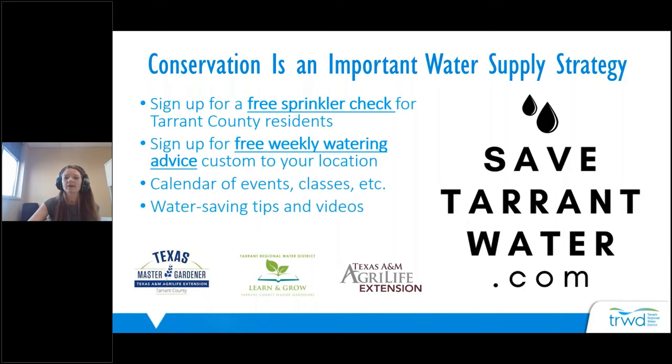We support programs that help save water through outdoor watering and gardening education. You can go to savetarrantwater.com and sign up for some of our programs. If you're a Tarrant County resident, you can sign up for a free sprinkler evaluation where a licensed irrigator will come to your house free of charge, take a look at your sprinkler system, and let you know if there's any maintenance needed or ways to reduce water waste. You can also sign up for free weekly watering advice custom to your location — every Monday you'll get a text or email telling you how much to water your lawn according to the weather. There's also a calendar of events, classes, and other water-saving tips and videos, including gardening videos and DIY sprinkler videos.